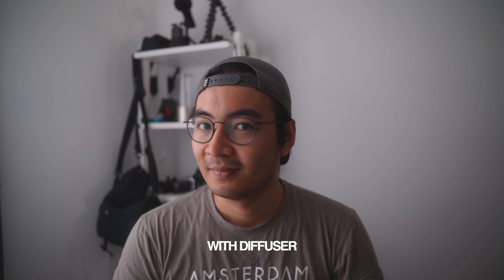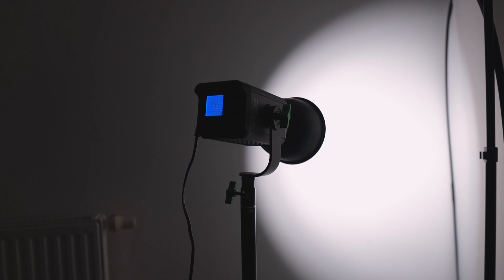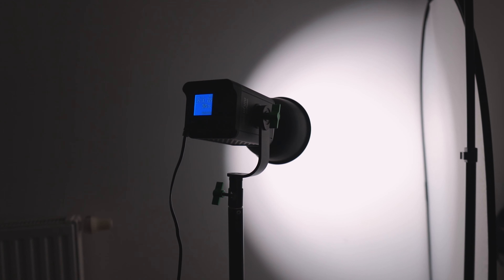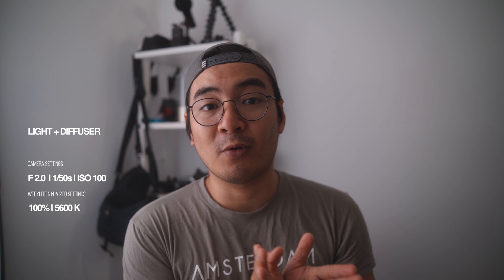And what you get is this nice looking diffused lighting. This is what it looks like without the 5-in-1 diffuser and just the light bouncing off of the white wall, and this is what it looks like with the diffuser on. The WeLight Ninja 200 is powerful enough to do a book lighting setup. With book lighting you don't really need a 5-in-1 diffuser if you don't have it — you can use bed sheets, shower curtains and you're going to be fine. Essentially the idea is to take the bounce light and diffuse it with some sort of material. You see this V shape being formed that kind of looks like a book, hence the name book lighting.